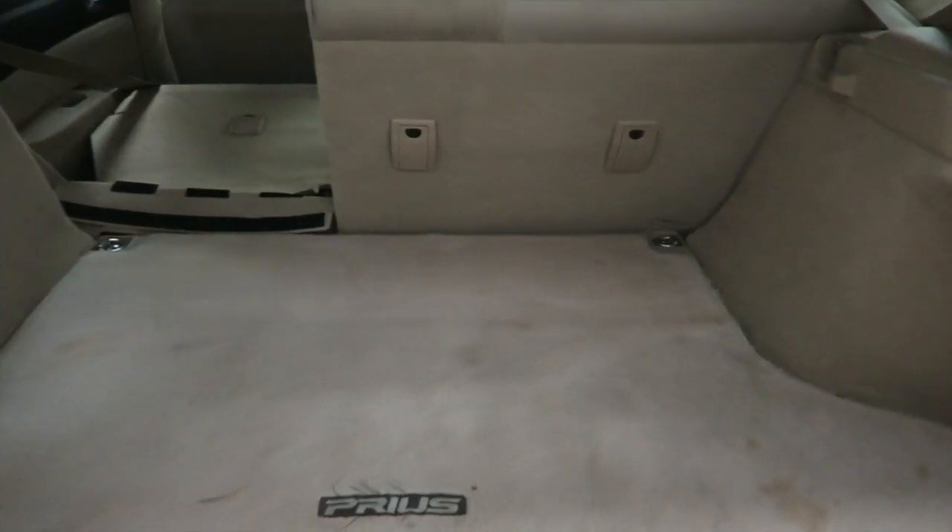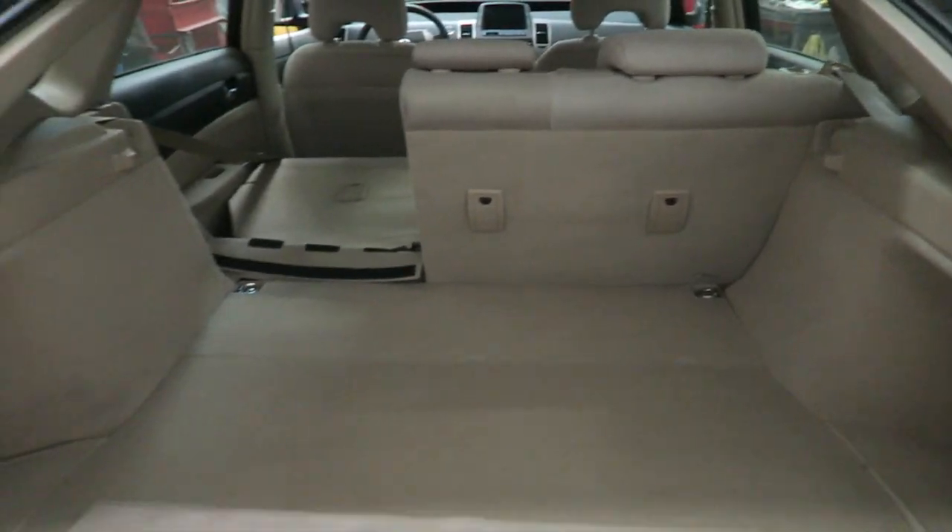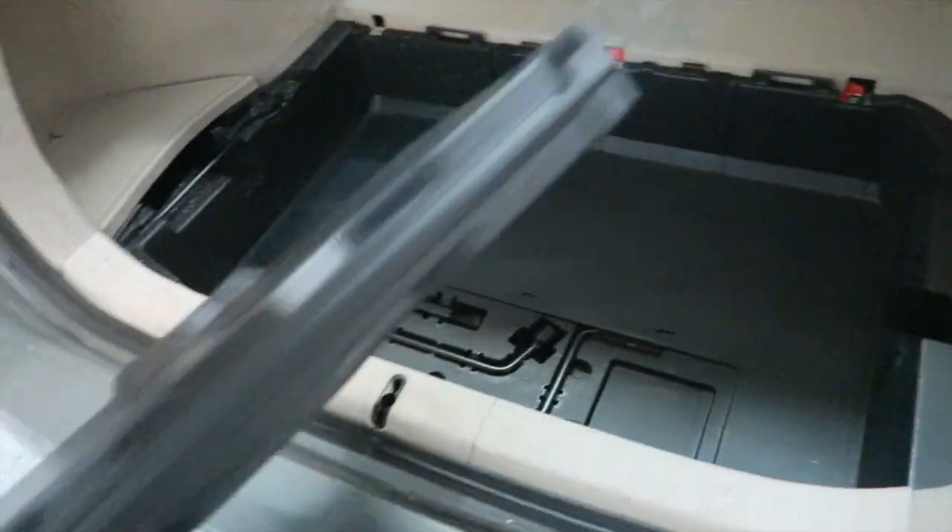Let me show you a quick tip on how to save your battery while you're on vacation. In the trunk area, you need to pull the cover and pull up the plastic floor.